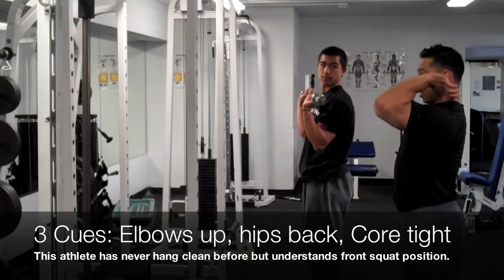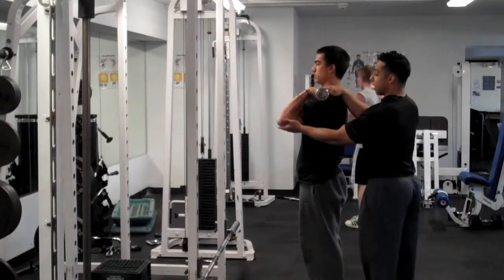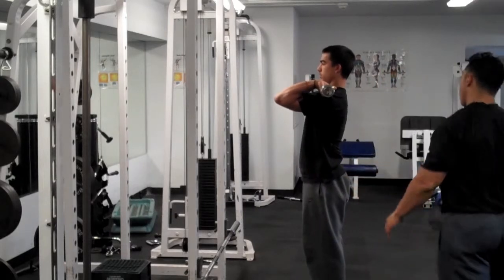I'm going to hold it in the squat — rack position. I want you to rest the bar right on your shoulders. Now you want to think elbows up the whole time. So real simple: elbows up, chest up, sit back, squat.